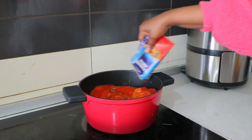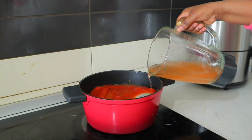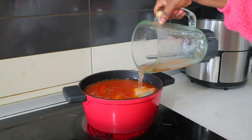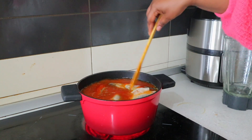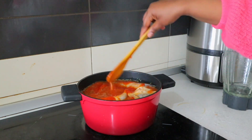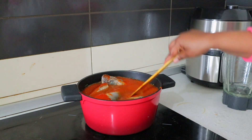I add a little bit of water — the level that I want the soup to be — so I just add the water to it and then leave it to cook. But before I cover it, you have to stir it and make sure everything is perfect. So after adding water I covered it.